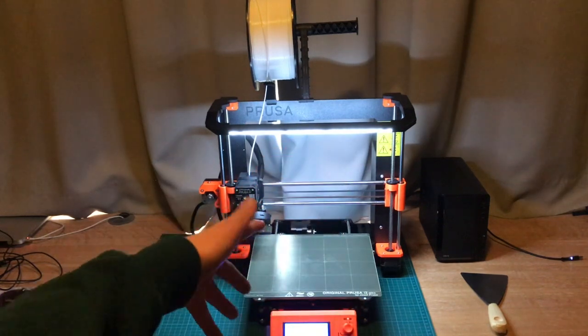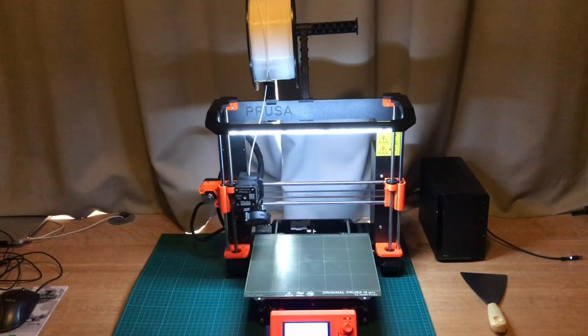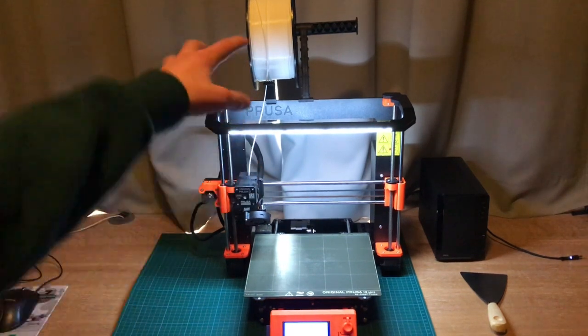Hey guys, this is a Prusa i3 MK3 and today I'm going to show you how to print in multiple colors.